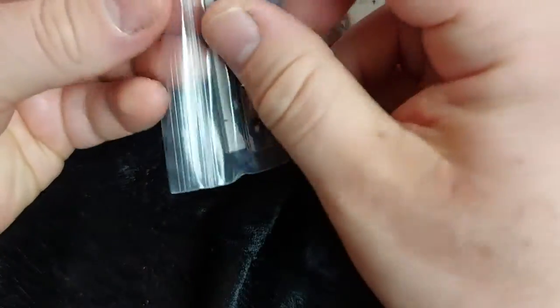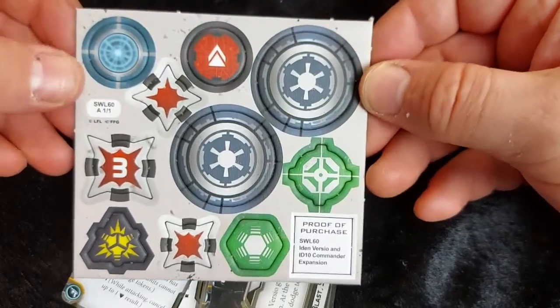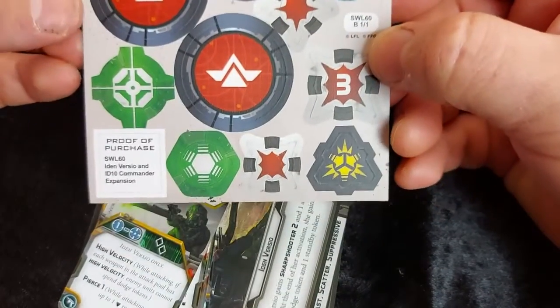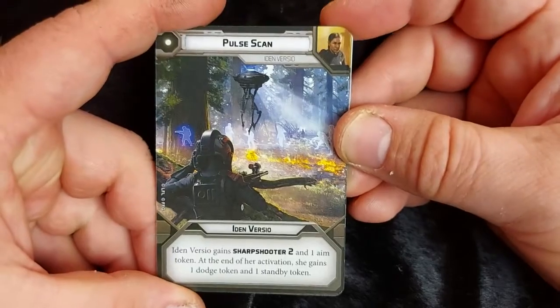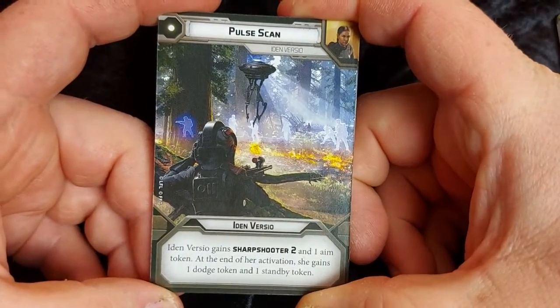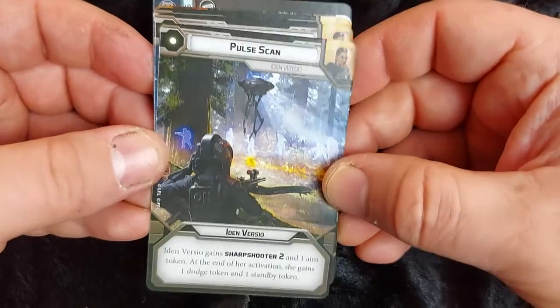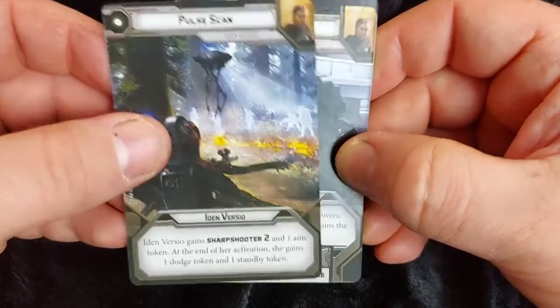So finally we got our card components. Much like with my Cassian Andor, she has the ability to either be your commander or be an operative. She gets a shield thanks to her droid, and we got the usual selection of tokens for a character. So Pulse Scan — one of the ways Iden was able to dominate the battlefield, her droid giving a scan that fed back to her helmet. She gains Sharpshooter 2 and the aim token, and at the end of her activation she gains one dodge and a standby token as well. That's her one pip card.